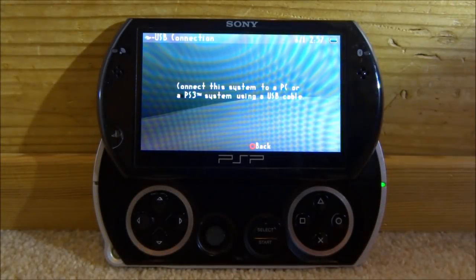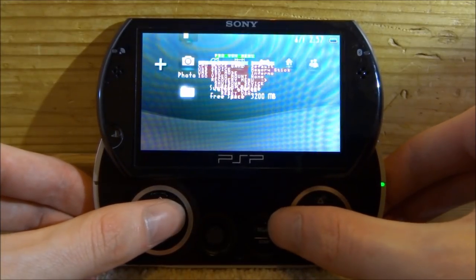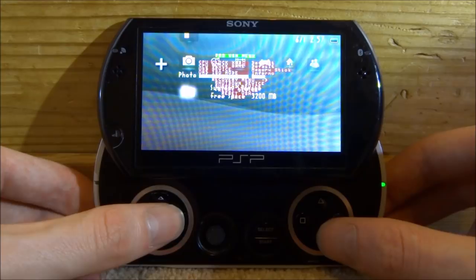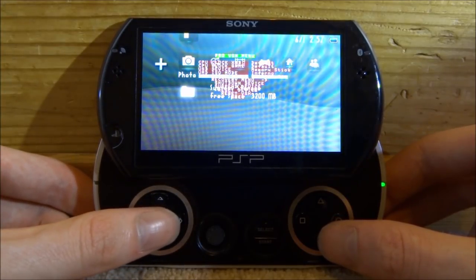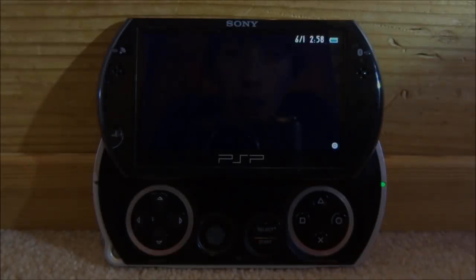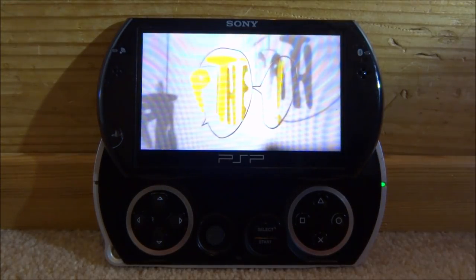Now on my PSP Go — the screen isn't the best but hopefully you can see it. Press the Select button to open the VSH menu, scroll down to ISO video mount — it will be set to none. Change it to your UMD by scrolling left and right on the d-pad. Once selected, press X and your PSP Go will restart. Give it a few seconds to reboot and it should boot straight into the film.